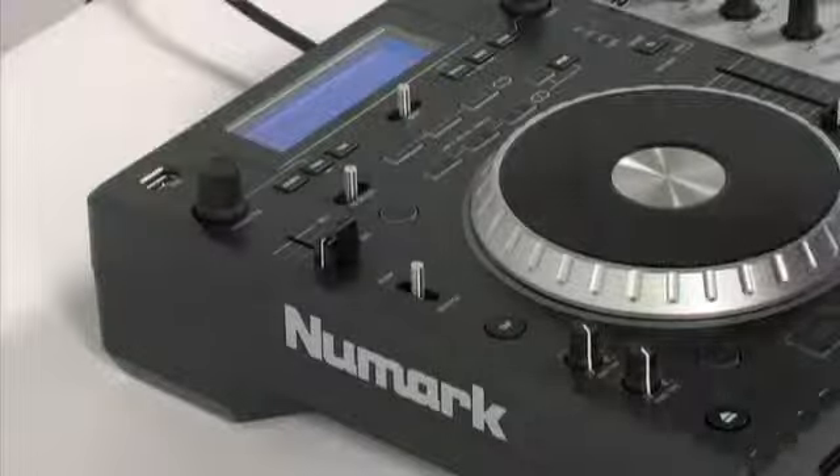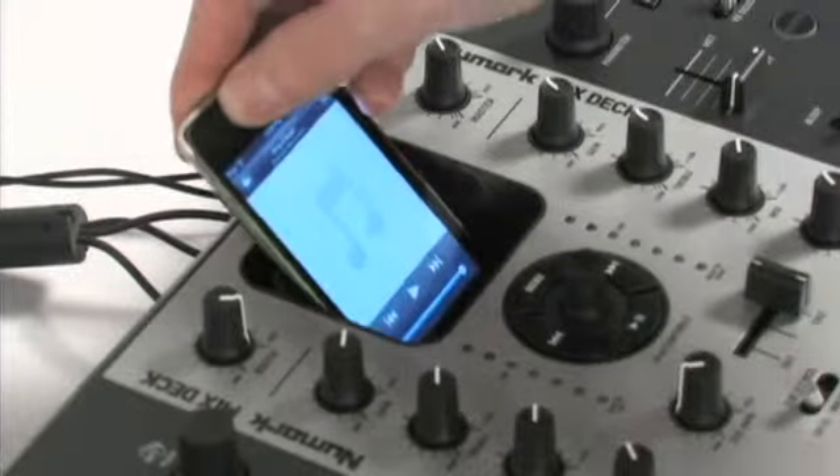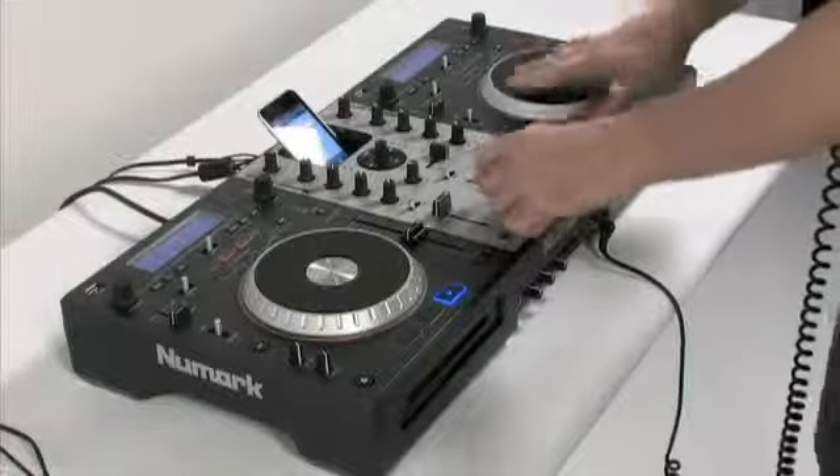It has two USB connectors, one for each deck, so you can play music from USB thumb drives. The integrated iPod dock, with its own dedicated channel, lets you play from your iPod and even record your mix and play it back or share it with friends later on.